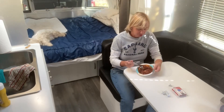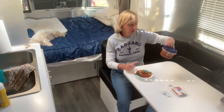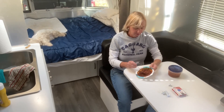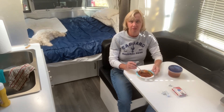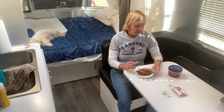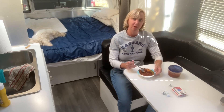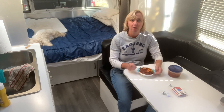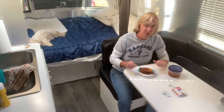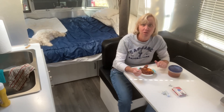Just a quick update on this chili that I made. This is the leftovers — it's been sitting in the refrigerator for two days and it is so much better. I'm not sure why, but it is just so much better than the first day. I think it's because it had time to meld all of those flavors together, but it is so good. Just thought I'd pass that information on to you.